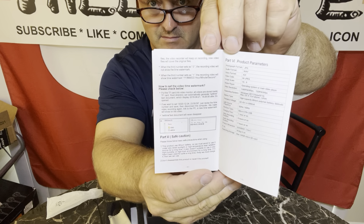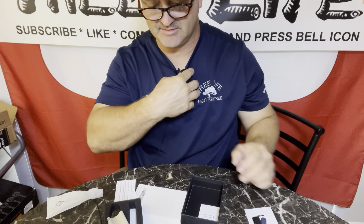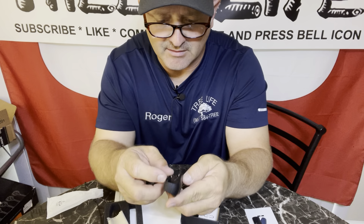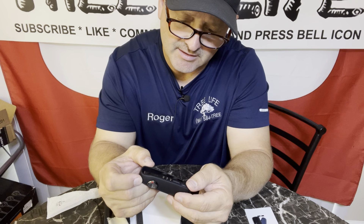That thing is pretty cool. Let's go ahead and read the box — I'm going to put it up here so you guys can see how light that thing is. If you pick up the foam, you've got your little lens cleaner, microfiber cloth, and of course your charger.